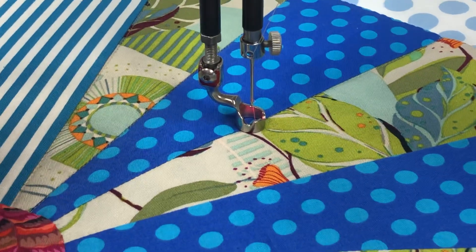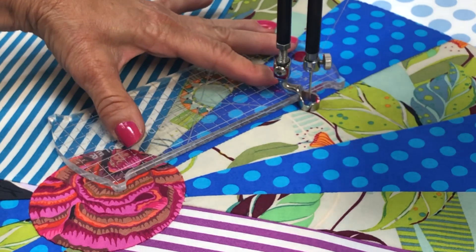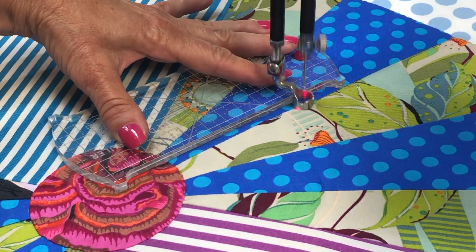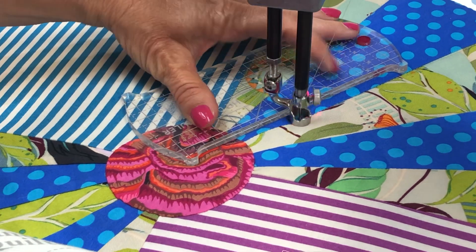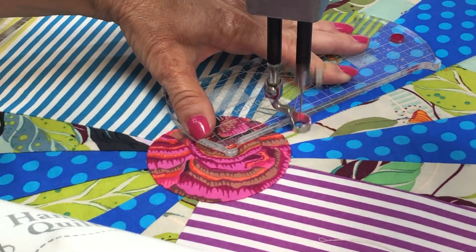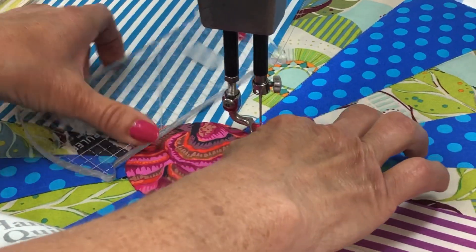And now I will use the HQ Ditch Ruler — same thing, coming right down the seam for in-the-ditch quilting. Just stay right on that line. Both of these rulers are excellent for in-the-ditch quilting.